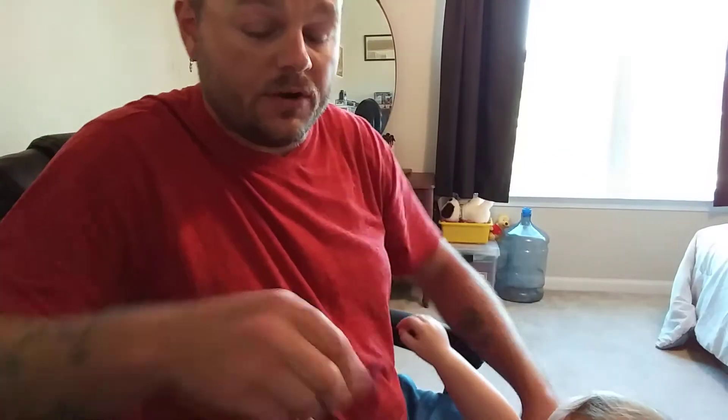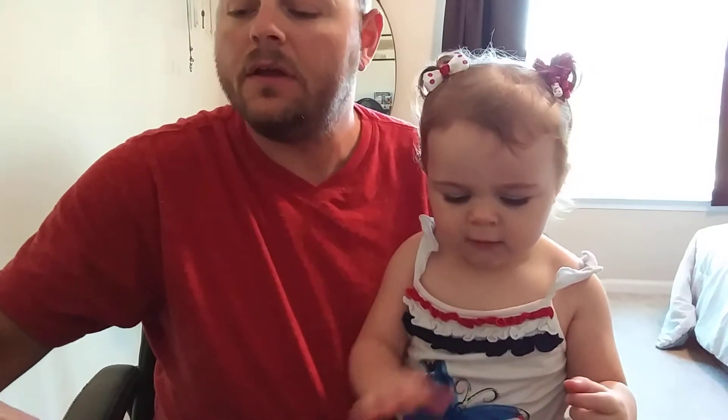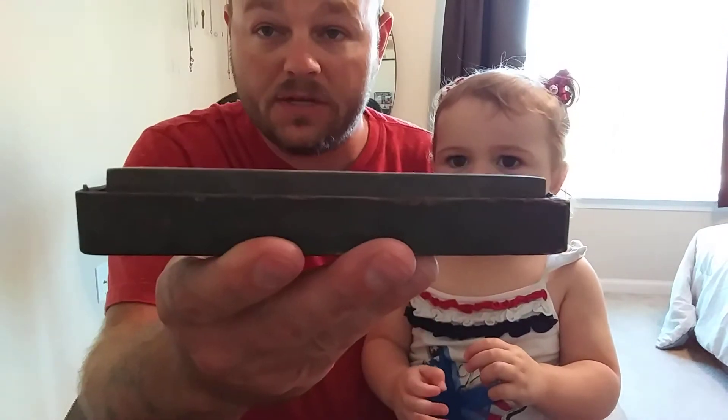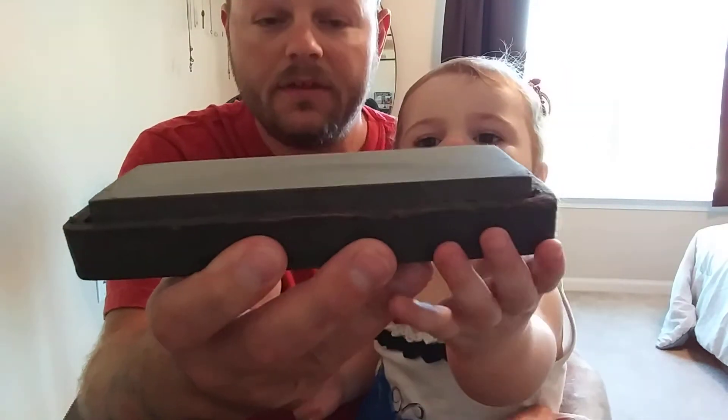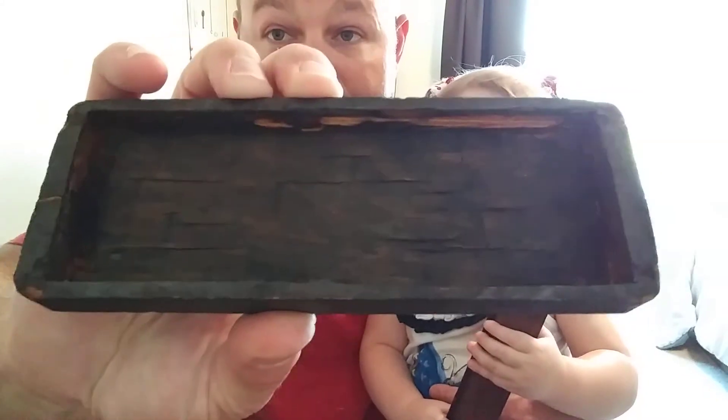And this one I kind of refer to as one of my mystery stones. I got this in a stone lot from a guy on YouTube. I'm not sure, but I think it's a Washita — everybody's got to have at least one mystery stone to kind of figure out for themselves. I'm almost positive it's a Washita. It's perfectly flat, it's very heavy, and this box is really, really old. You can see it was cut out by hand.